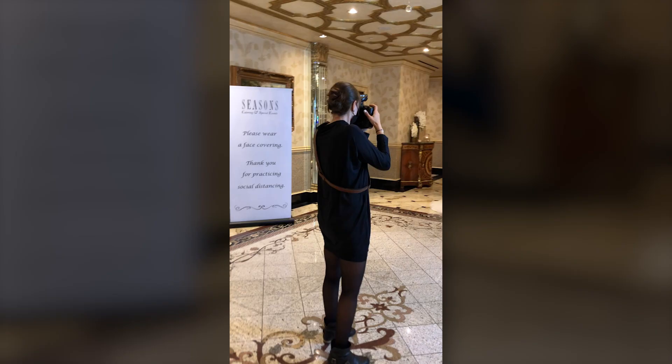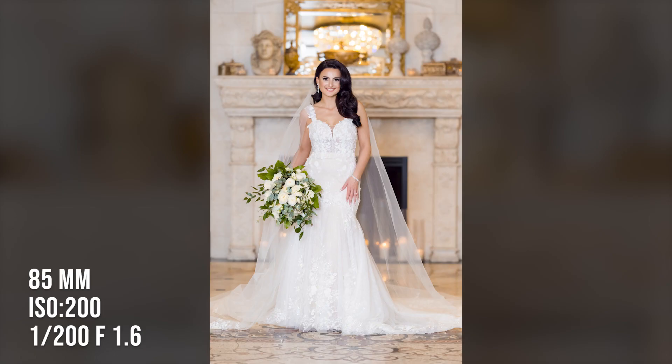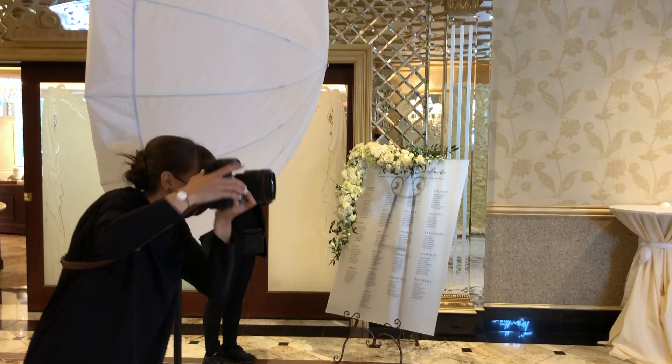I started off with my light on TTL so that it would determine the power setting, then switched it over to manual and Profoto locked in that power setting. For the most part, it's set it and forget it — I had a nice, soft, beautiful light on my subjects that was very flattering for them and the environment they were in.